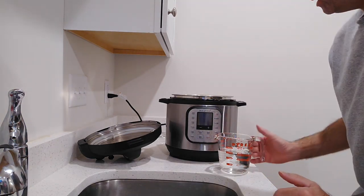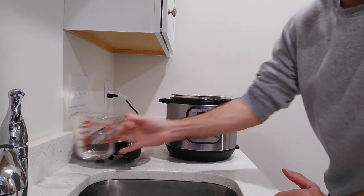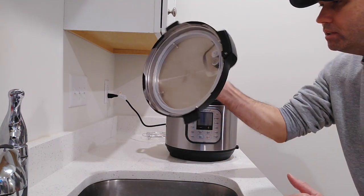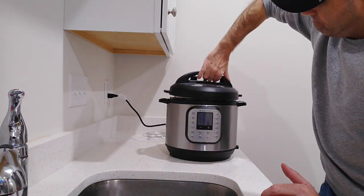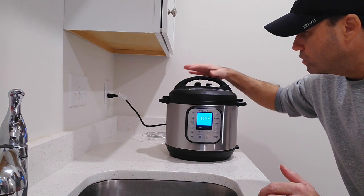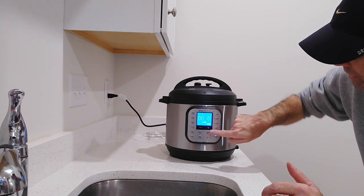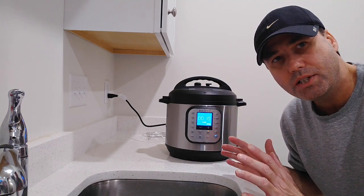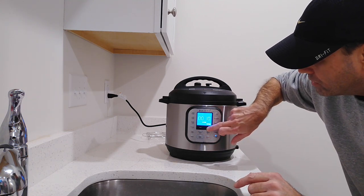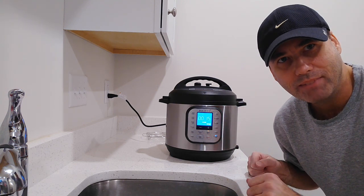I've got a cup and a half of water, and we've got five sausages. These are not frozen, so they're thawed out. I'll put them right in, add the water, and put the cover on. That automatically seals when you close the cover. I'm going to hit the pressure cook button and set it — if it was frozen, 20 minutes; if it's thawed out, it's 15. So I'll set it for 15.